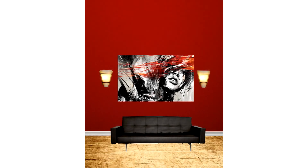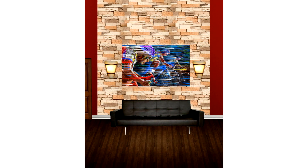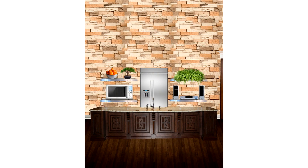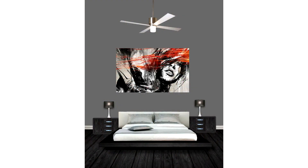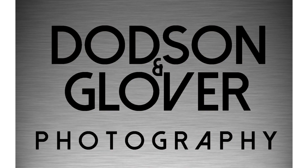Anyway, my name is Tyrone Dotson, I'm with Dotson & Glover Photography and I'm also the graphic designer over there. Hit me up at 903-691-5377. I'm at 319 Baylor in Texarkana, Texas 75501. I hope this was informational for you — peace.